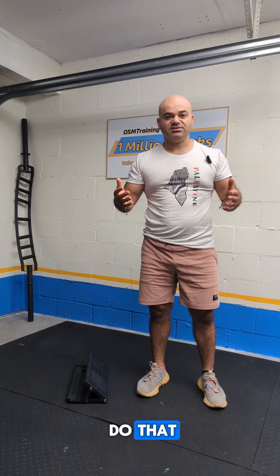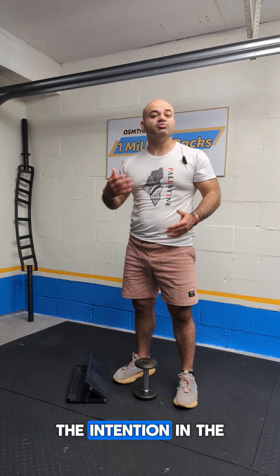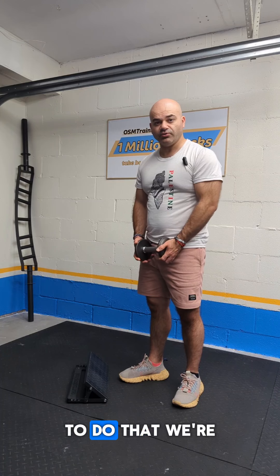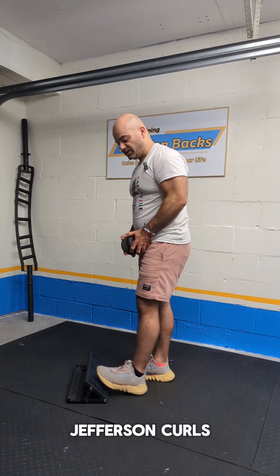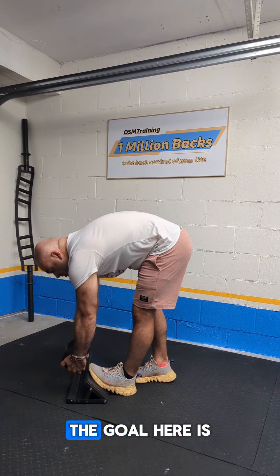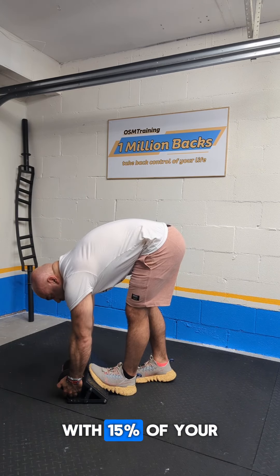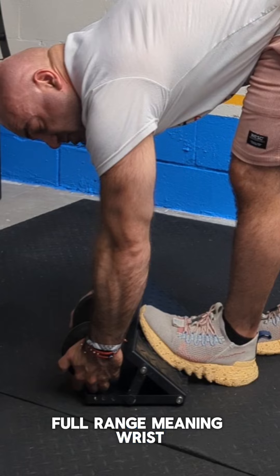Once we're able to do that, we can progress to the second phase: mobility. The intention in the mobility phase is to expand our pain-free range of motion. To do that, we're going to progress to weighted single leg Jefferson curls — the goal is sets of 10 with 15% of your body weight, going full-range, meaning wrists past your toes.